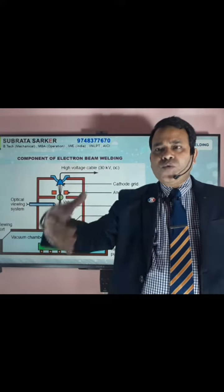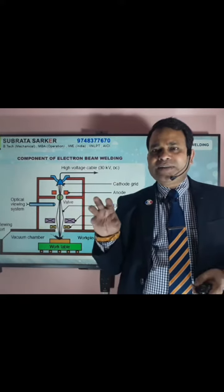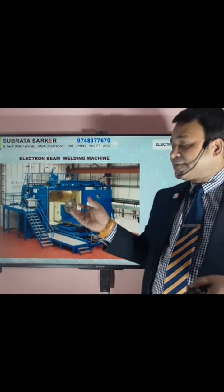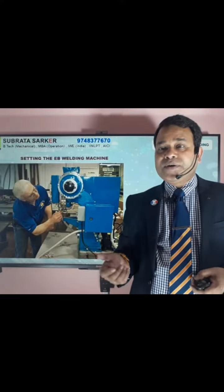In the workplace, the vacuum chamber is kept in one area, and there is another area where the lights and controls are. Here you can see this is the horizontal type of the machine, and in this machine you can see this is a vertical type of the electron beam welding machine.